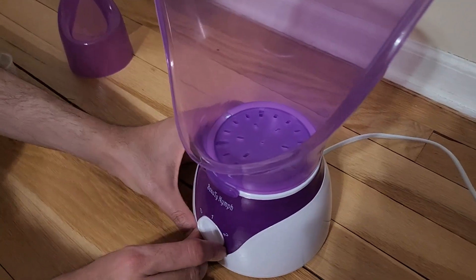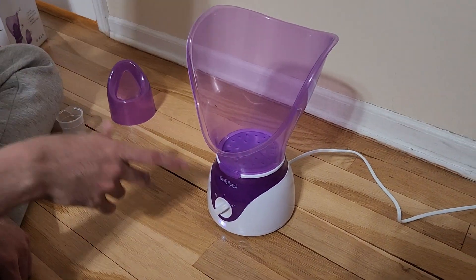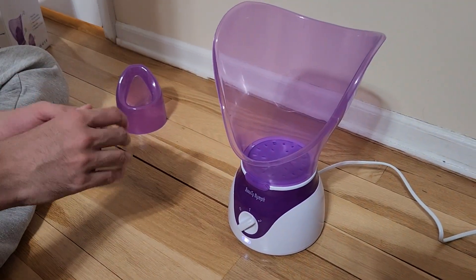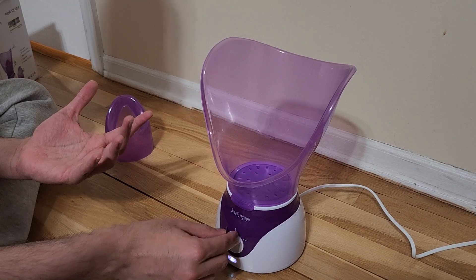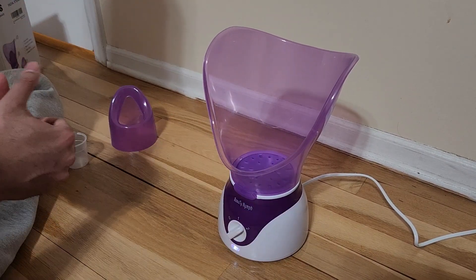They suggest moving it to number two while you wait until the steam comes in. Once you start seeing the steam, you can start using it — either on number one for moderate heat or number two for high heat, depending on your preference.